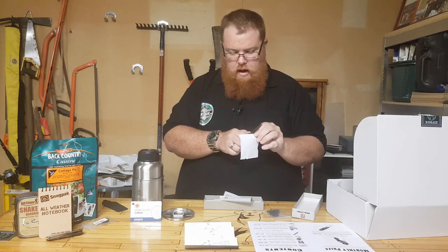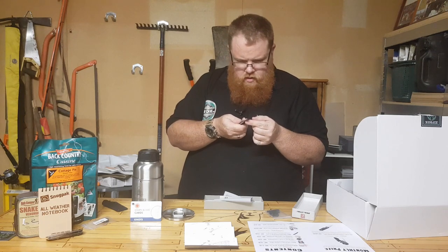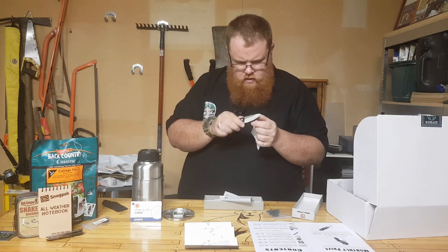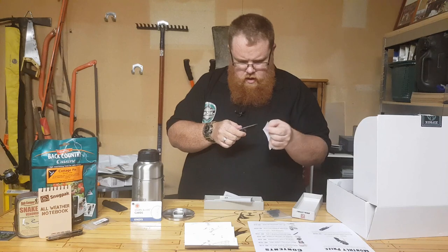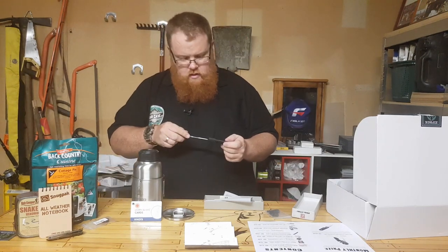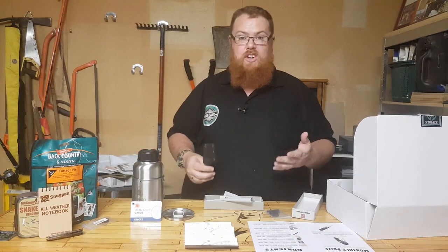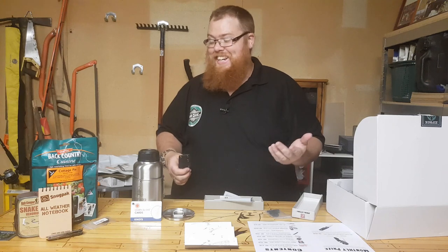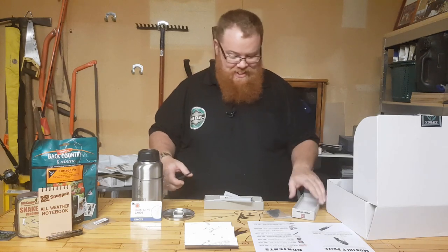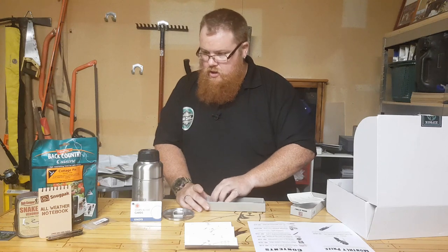Real Steel — but not real sharp. She's a bit rough on the edge. There's nothing wrong with chucking it on the Lansky. It's gotten to the point where if I get a blunt knife I don't really care, because I can put it on the Lansky and sharpen it up.